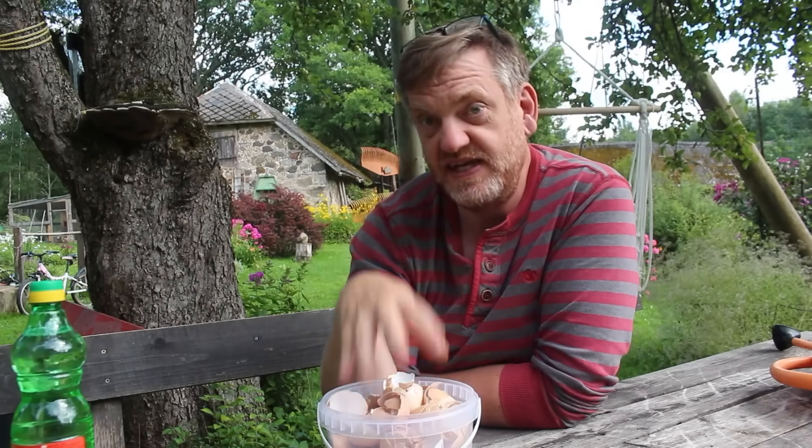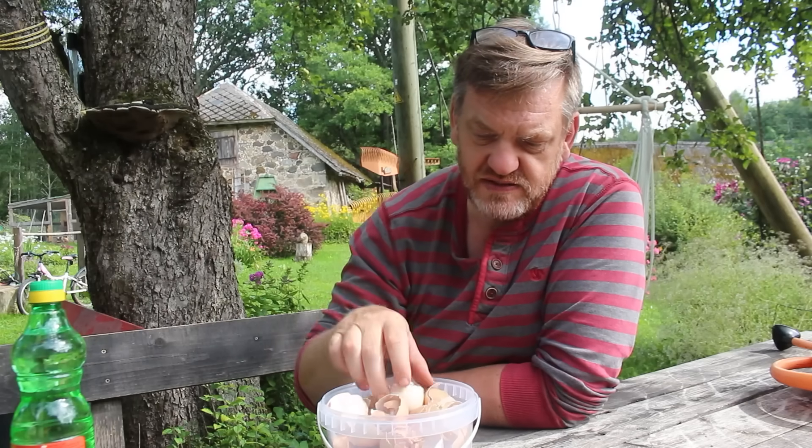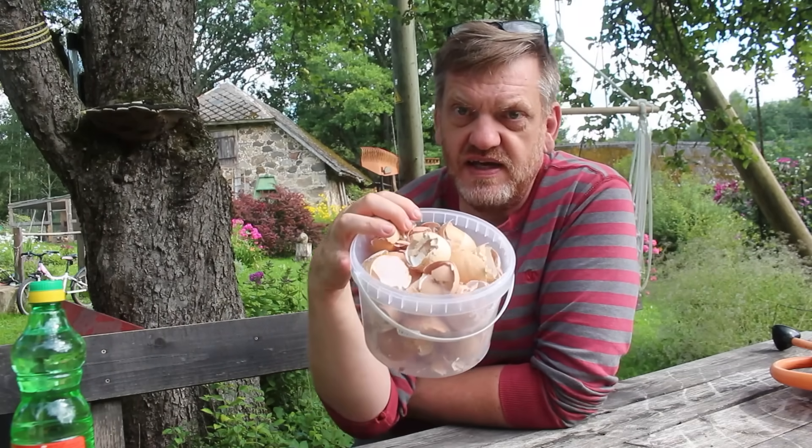The eggshells are very alkaline and the vinegar is very acidic, and when the two meet, there's a bit of a party. In order for that to happen, we need to crush the eggshells up to give us the greatest surface area.